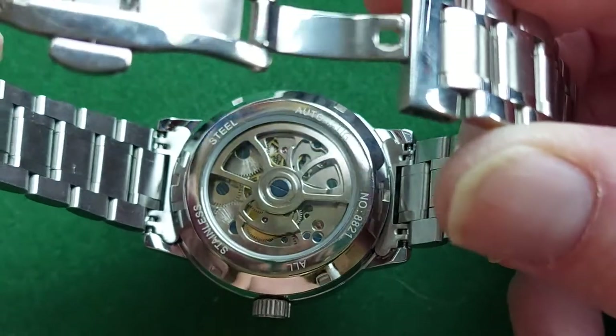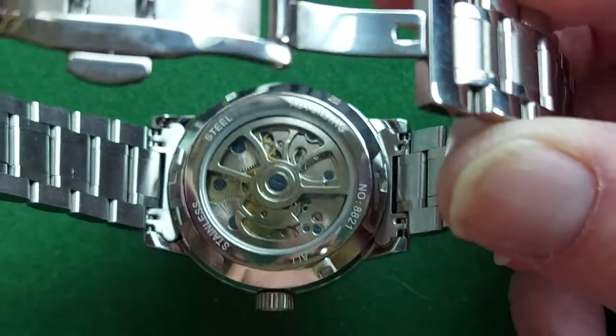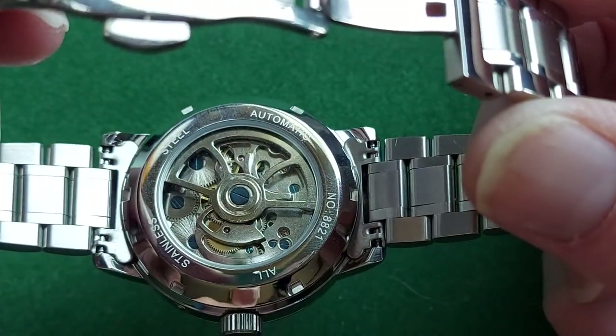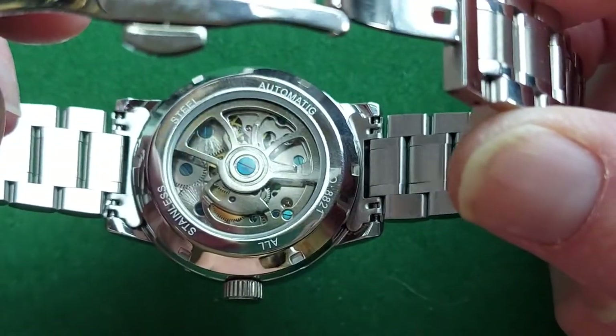In a lot of the clones — and let's just say it — the fake brand watches have the cheap Asian 2830 movement, and that one is also single-direction winding.